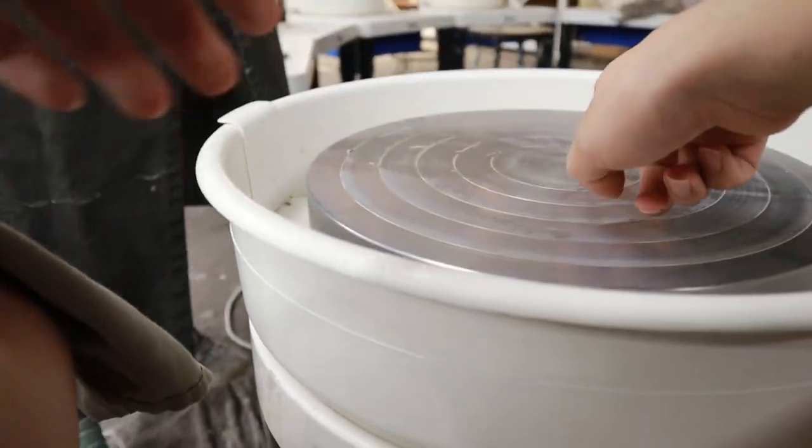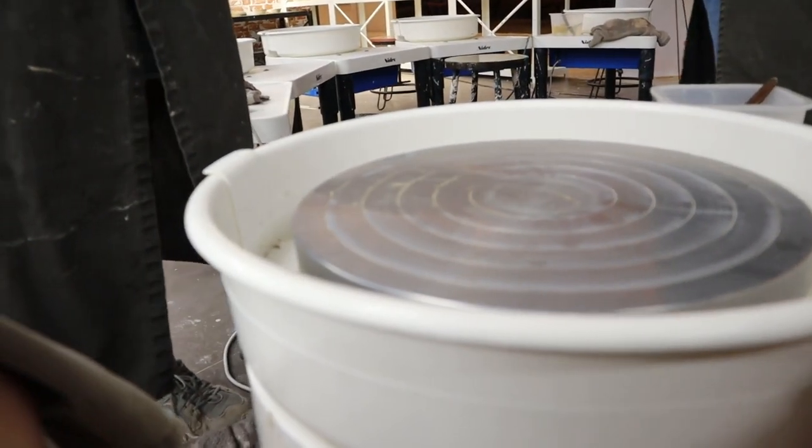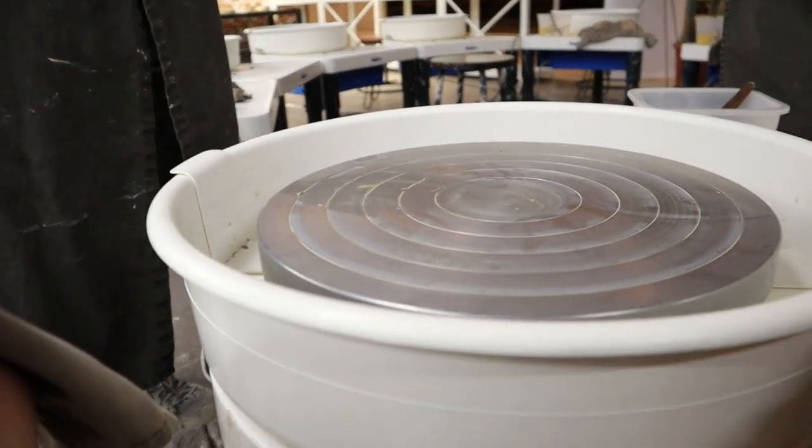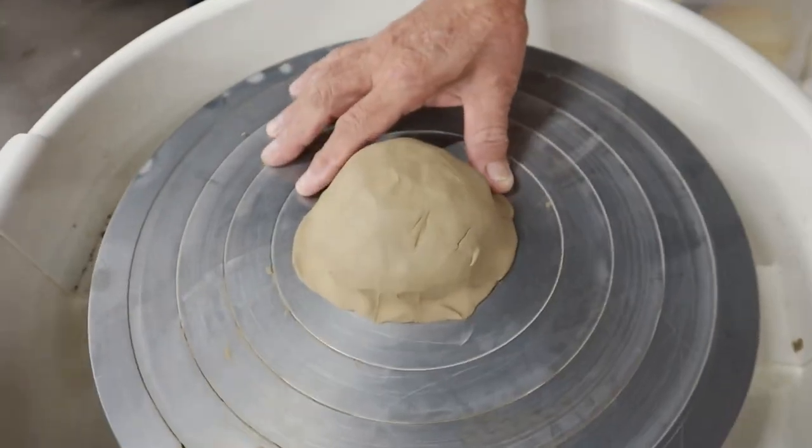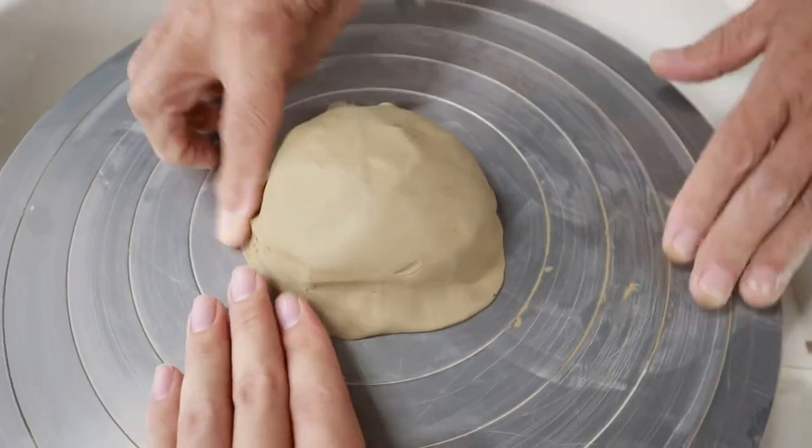The instructor explained that the clay doesn't have to hit the center — you can use your palm and just scoop it over. I joked that I'm making a little curry puff here.